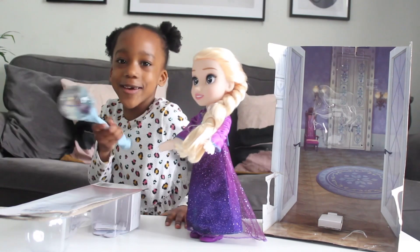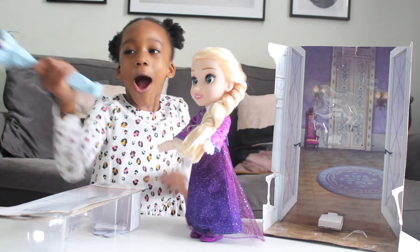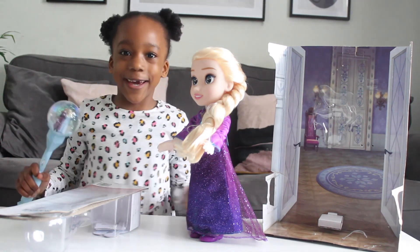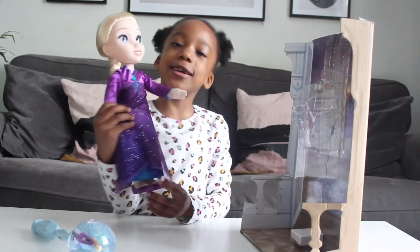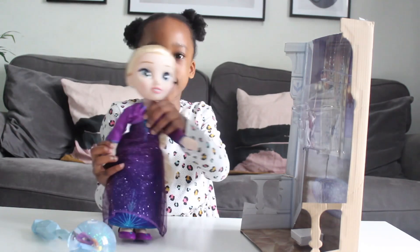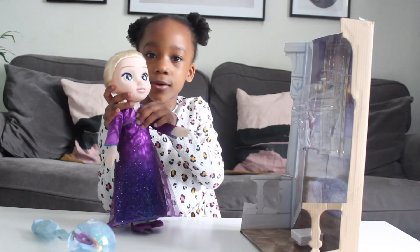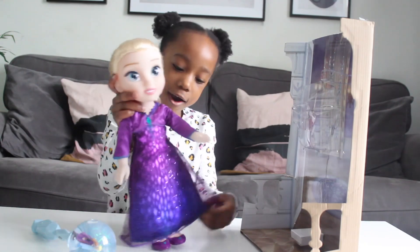I can't believe it. I love this. It's amazing. I like Elsa's hair, and you can also brush her hair, and you can also press the gem and look what will happen.